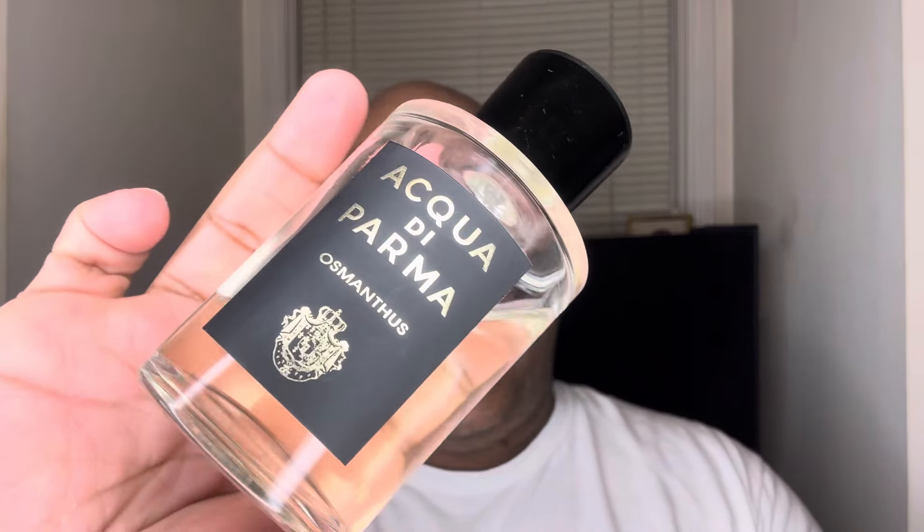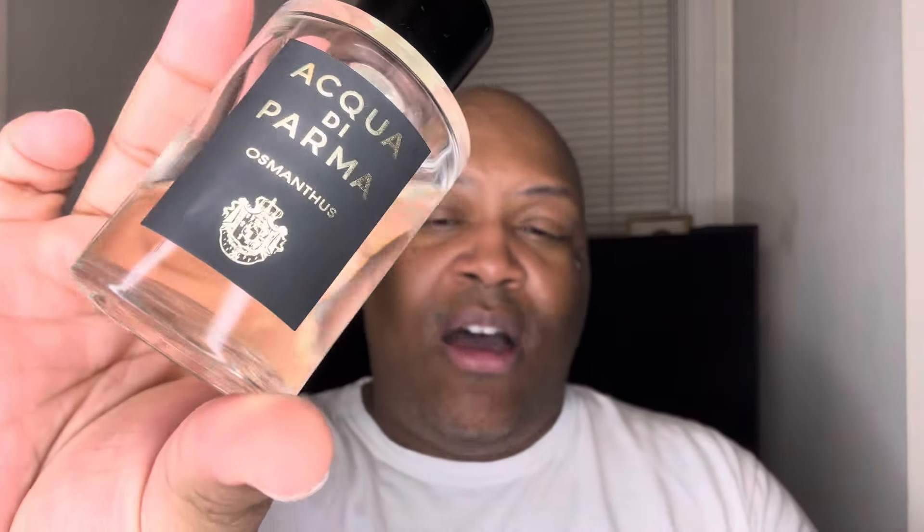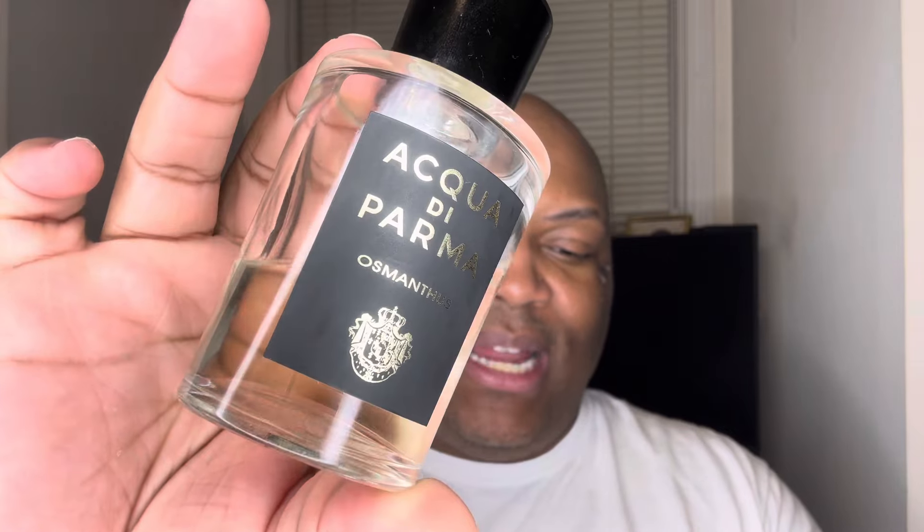The next one that we have, also from that line of florals, is called Osmanthus. This has top notes of green mandarin and neroli, a heart of peony, pink pepper, and brett, and a base of Osmanthus and patchouli. This is considered a fruity floral. Osmanthus is almost like a sweet apricot, peachy type scent that's slightly floral. I really enjoy wearing this — it's perfect for this super hot weather we're experiencing nationwide. It's going to have you being fresh and clean and beautiful. If you love florals, definitely one to get.